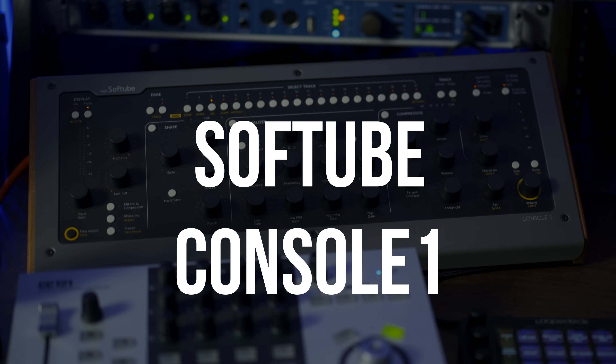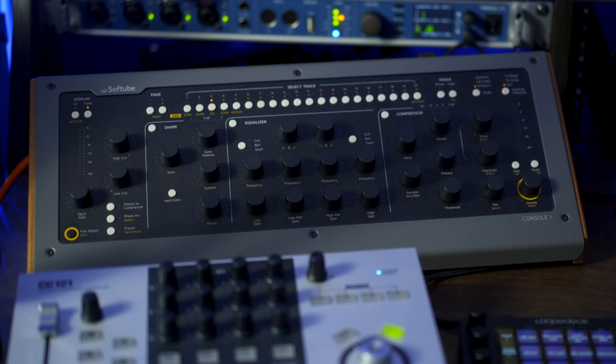The next controller I use all the time with Cubase is the Softtube Console One. This is a brilliant controller — it does so many more things than just being a controller for Cubase. It basically gives you a real hardware feeling of an SSL console, and you can use it with many different plugins. The great thing with the Console One, like the CC121, is that it's so immediate — I was at home with it in just a few hours. It's totally worth it if you want a great-sounding SSL console feel in your DAW.